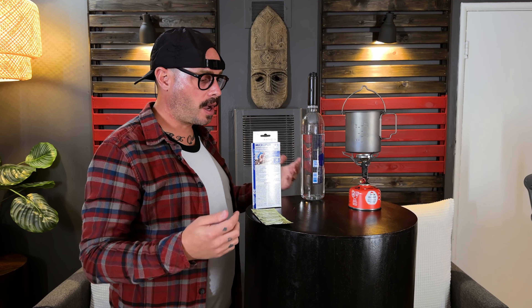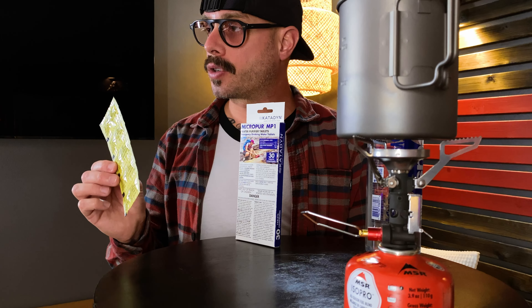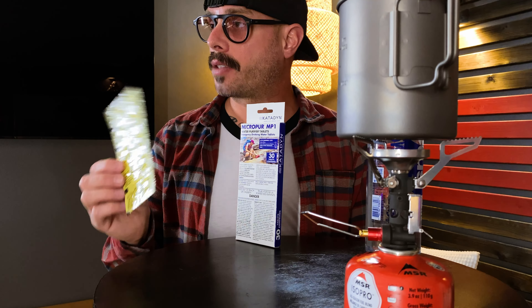Now, let's say that none of these options fail on you. Your filter is working fine, you've back-flushed it, you've kept it clean, you've got plenty of gas, maybe an extra canister, and you have some tablets stashed in your pack. But you come across a group or a person that has had all three of these fail, or maybe they didn't prepare as much as you did — they only had one or two options and both of those have failed. You're now able to pick the right solution for that person, whether they're heading back to town or want to continue on the hike.